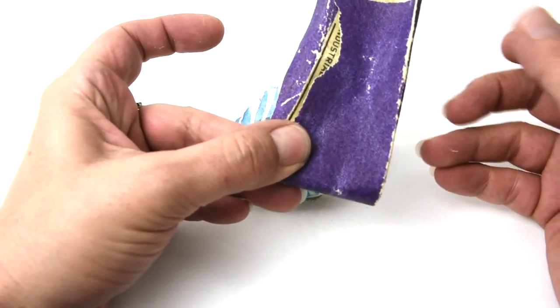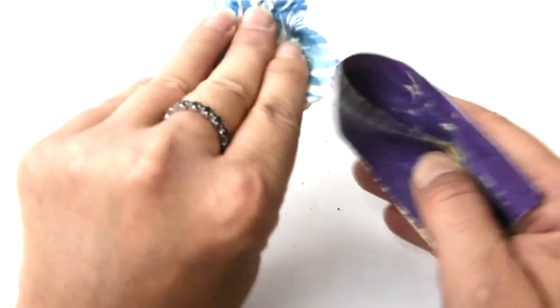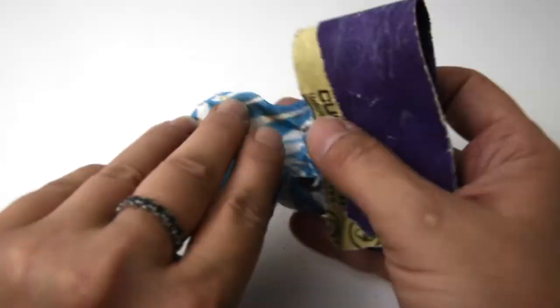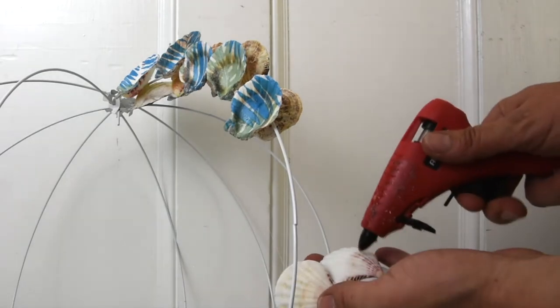This isn't difficult and it doesn't take any skill at all, but it does take some time, so you probably want to watch a Netflix movie while you do it. I cut most of the excess off with a pair of scissors, then used a piece of sandpaper along the outer rim to get nice clean edges.